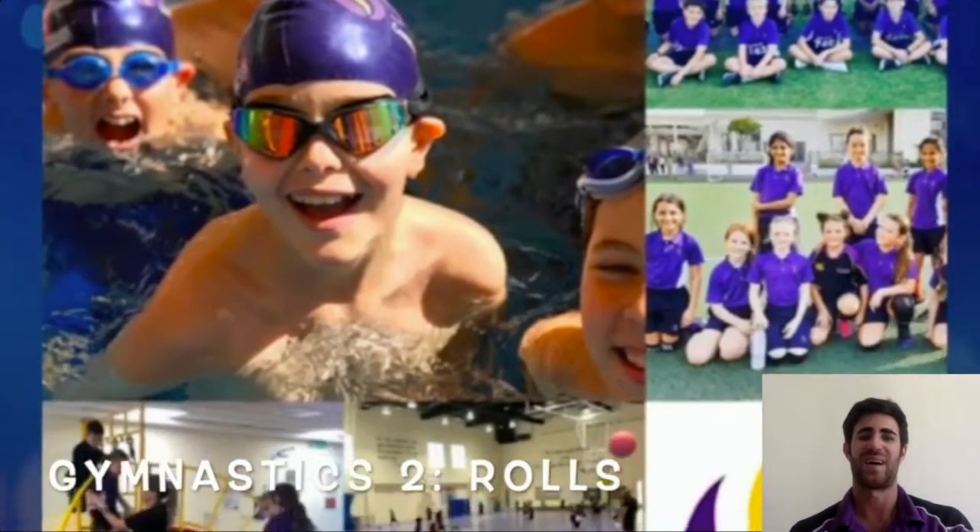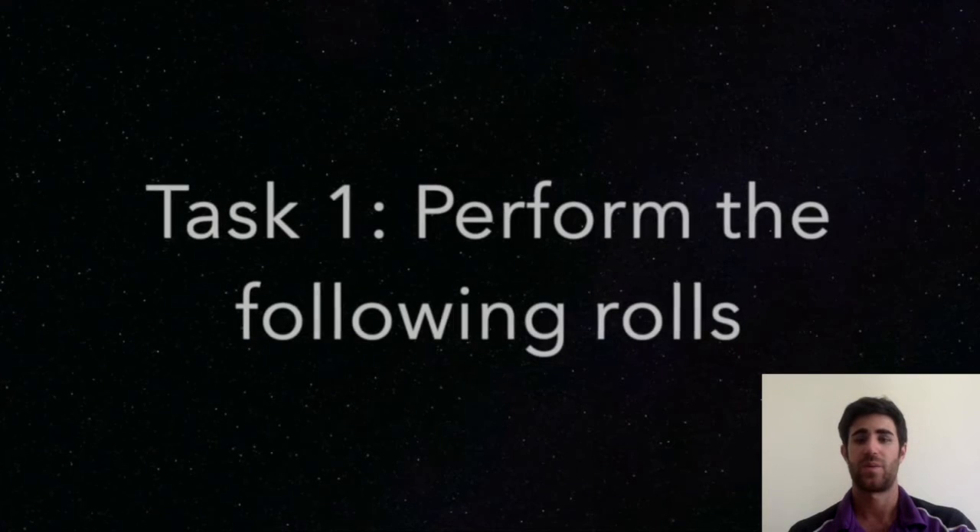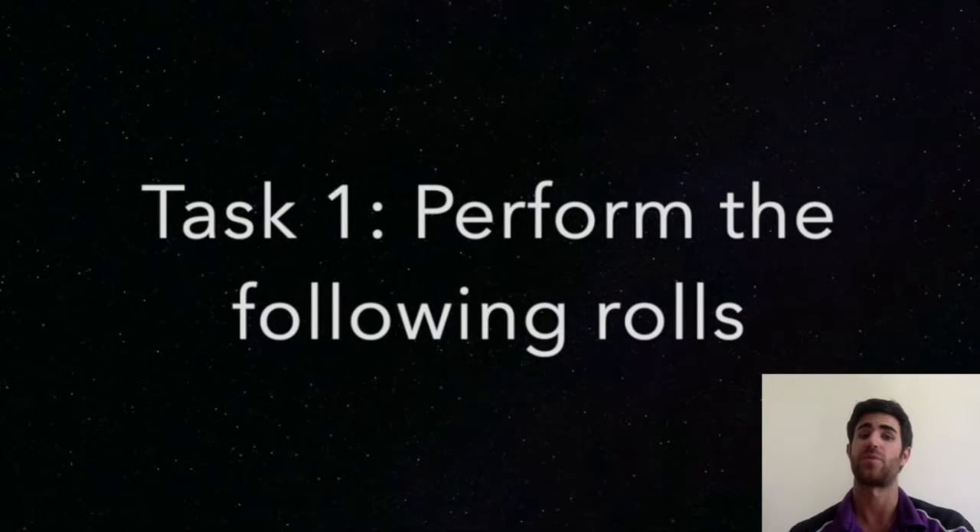Good morning. I hope you enjoyed our first gymnastics lesson. We did balance. Today we are going to focus on rolling.